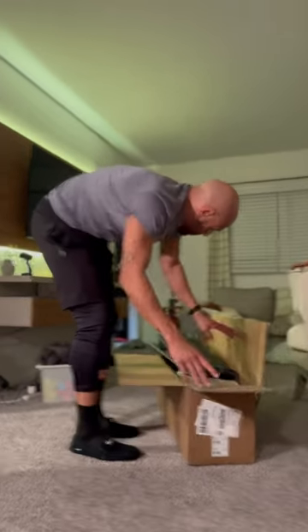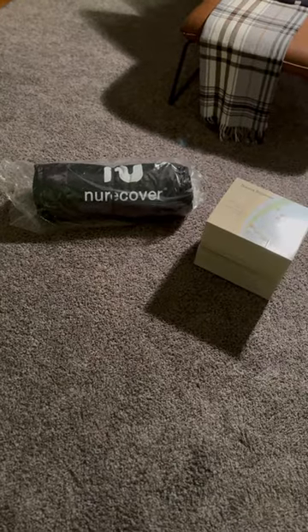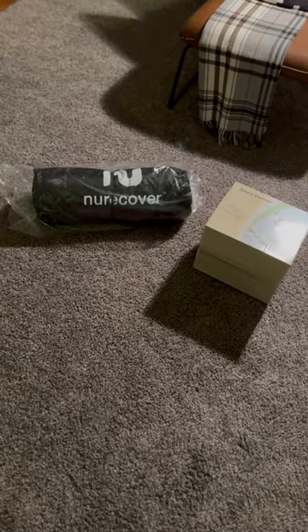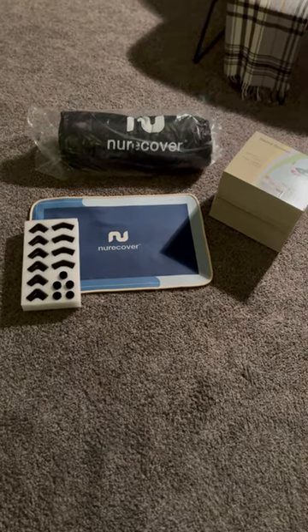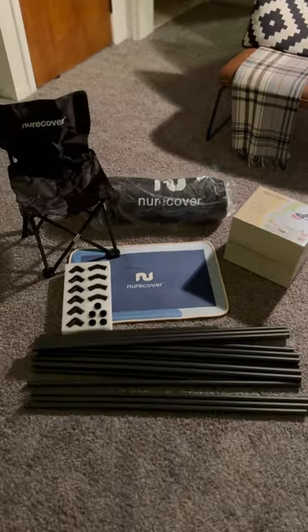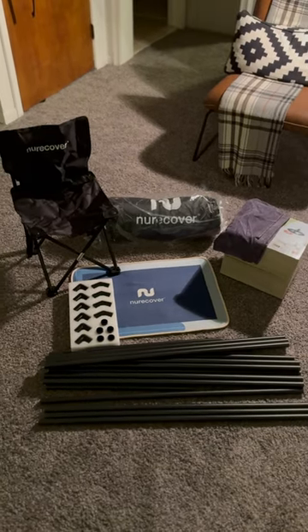The wife and I have been really into fitness lately, so we decided to give the NeuroCover a try. The box contained a sauna cover, a sauna steamer, a moisture mat, elbow connections, a foldable chair, the frames, and a sweat towel.